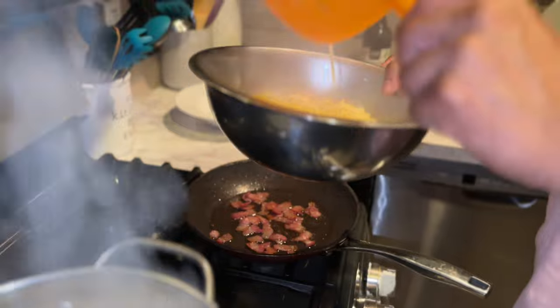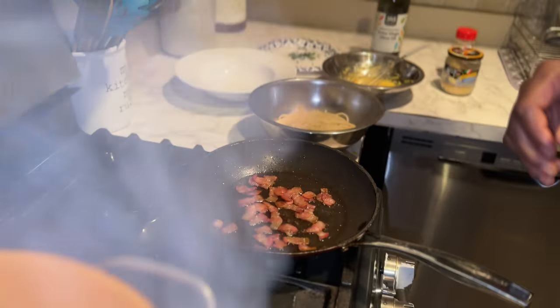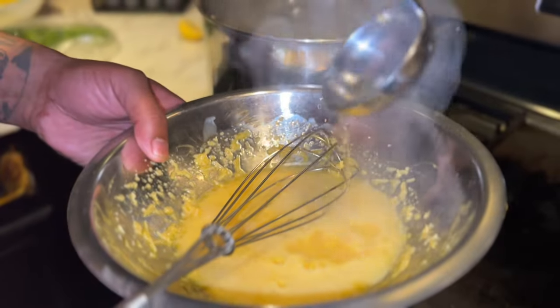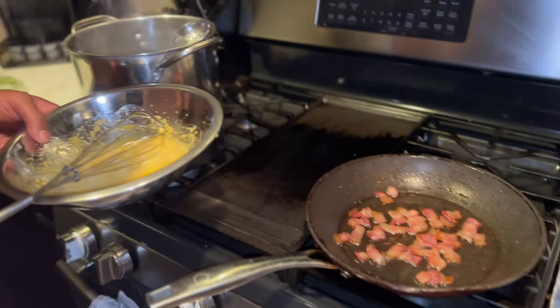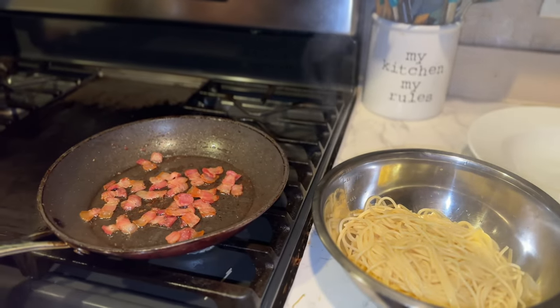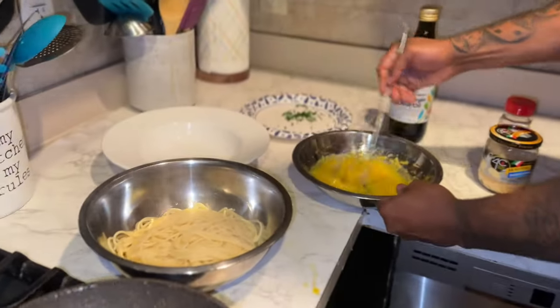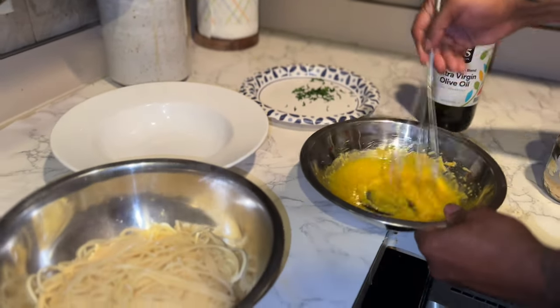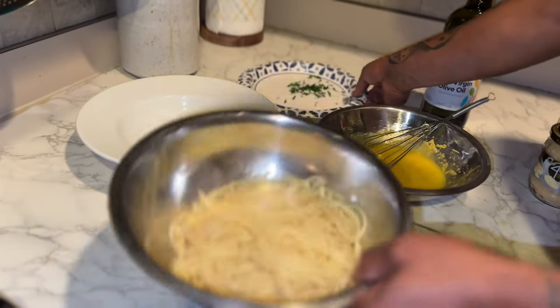Pasta's ready, nice and al dente — a little more than al dente actually, because I'm going to finish it in the pan. Right now we're throwing some pasta water in here to cut through the sauce. I already put salt in the pasta water. The sauce is right here.